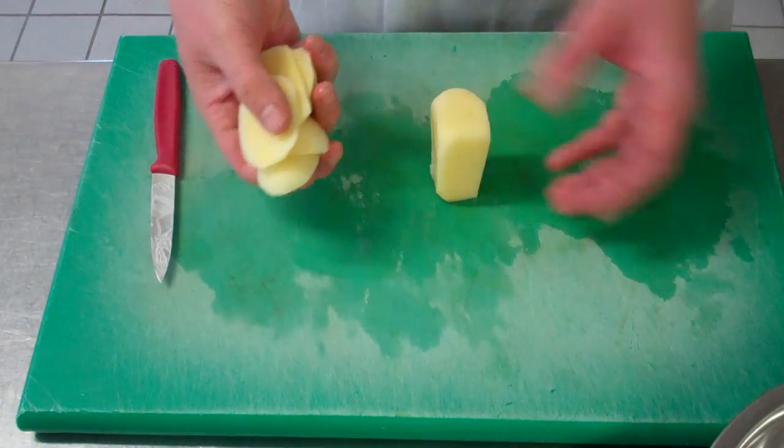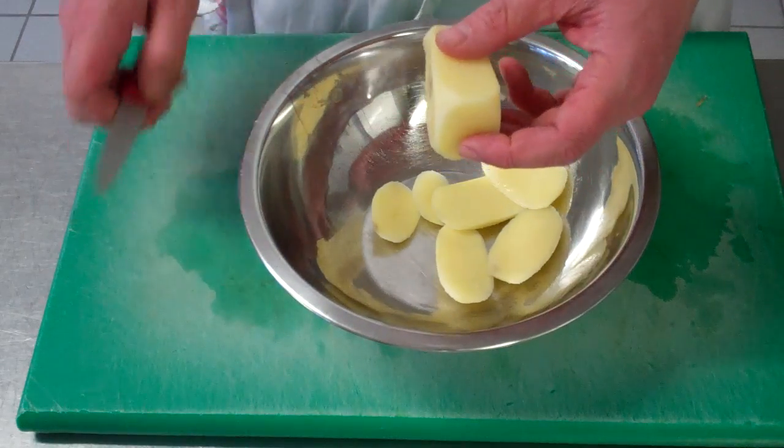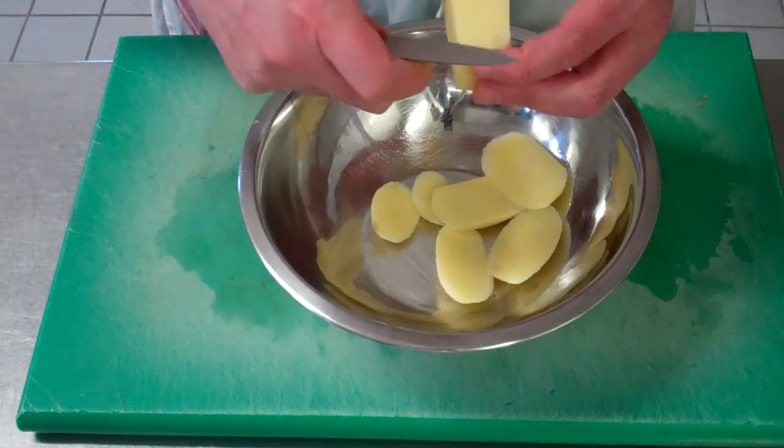Keep your trimmings here — any trimmings we have today we're going to keep them for mashed potato.